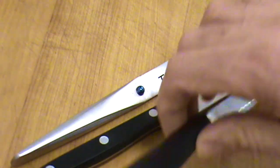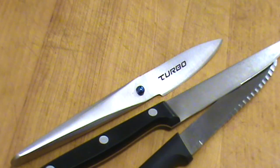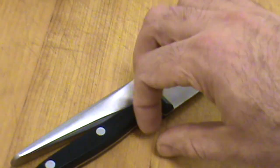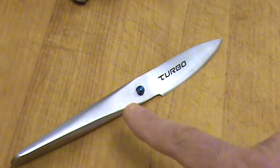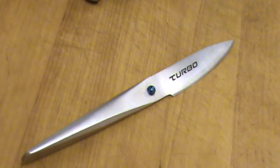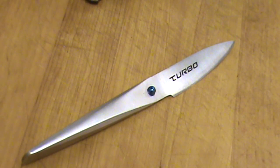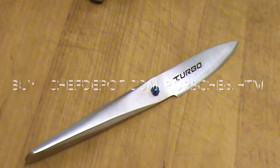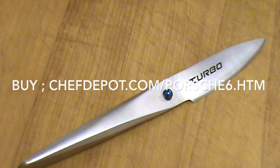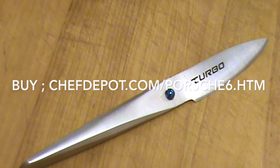So it depends what you're looking for in a knife — do you want lightweight, super lightweight, or a little bit heftier? If you're interested, there's quite a few in the series — there are like 10 Turbo knives: Chef knives, Santucos, Nikiris, Hakatas, Filets.